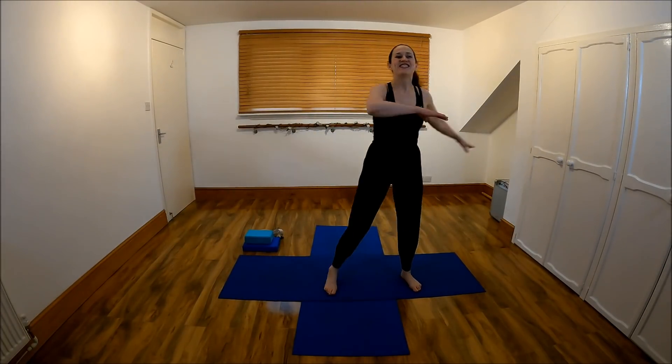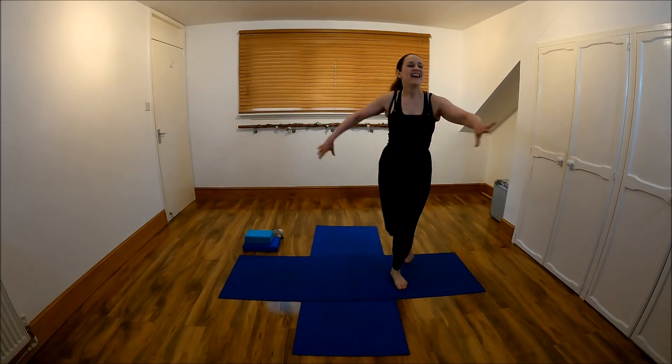Step across and change. We've got this — for three more, two, one. Step across to change, for three, two, one, and across to change, three, two, one, and switch. I don't mind which way your arms go. We're just warming up. One more.